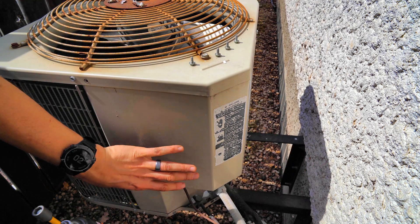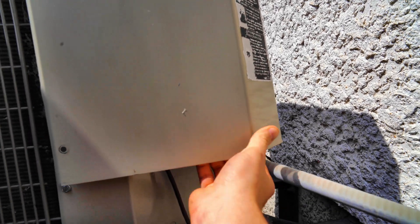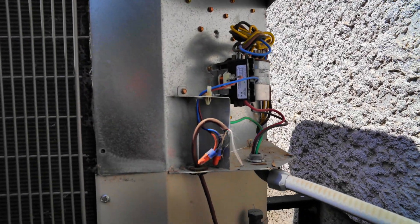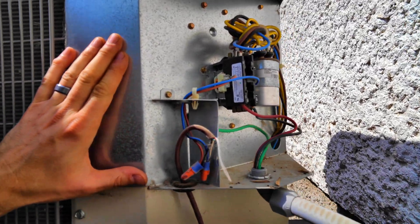Just like that, now we've got access to the inside. We got those screws out and I'm pulling down on this panel — just like that. Now I've got access to the innards. I'm going to take you through everything we see in here.